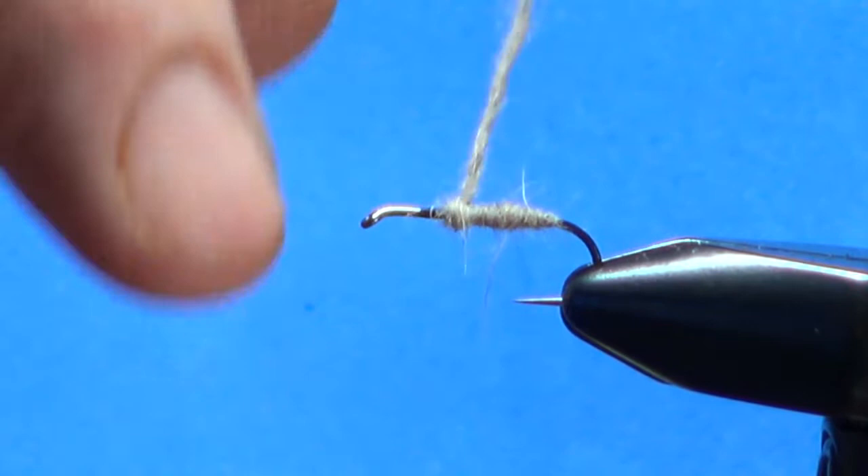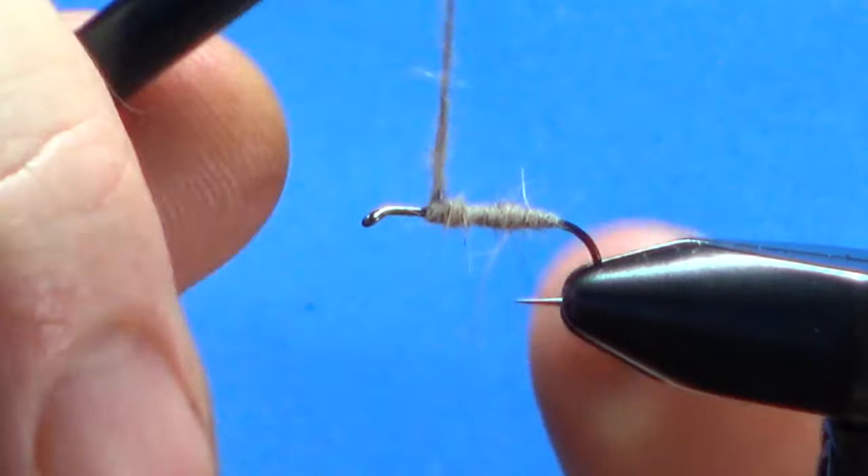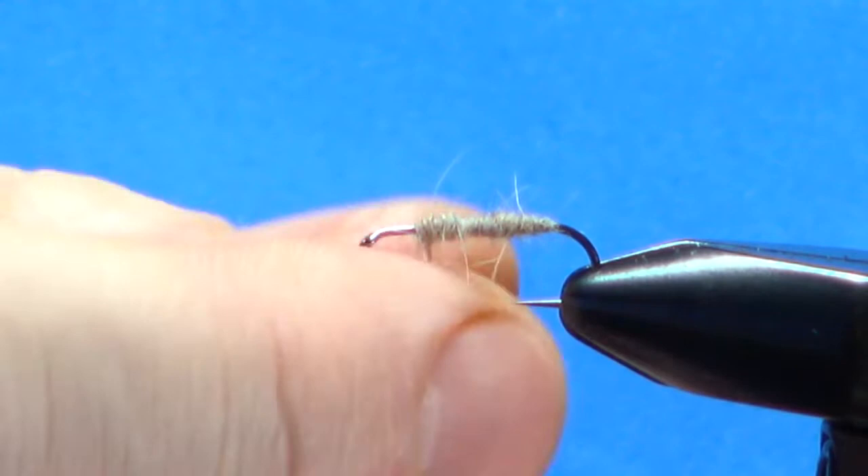I can back this up and make it a little bit thicker right here to help prop that wing up just a little bit. Okay, that's about as far up as I want to go.